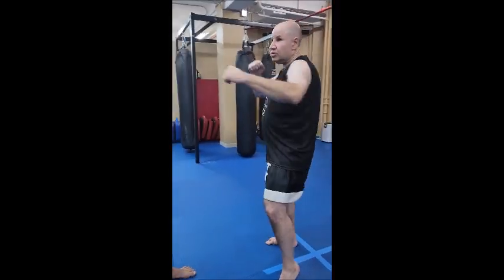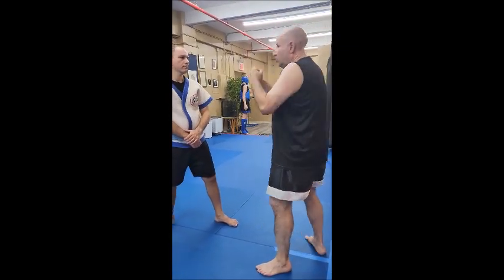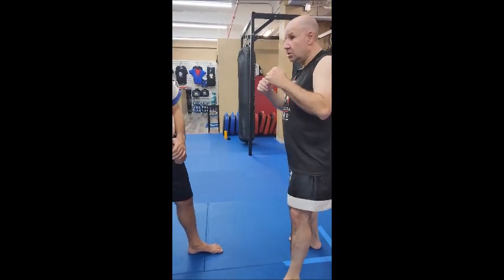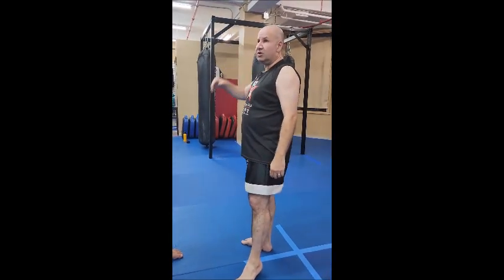Then the speed comes later. When you do jab, cross, hook, and uppercut — don't go fast, it's going to look sloppy. Go slow, pay attention to what you're doing. Then later: boom, boom, boom, boom, boom. First technically correct, then speed and power comes later.